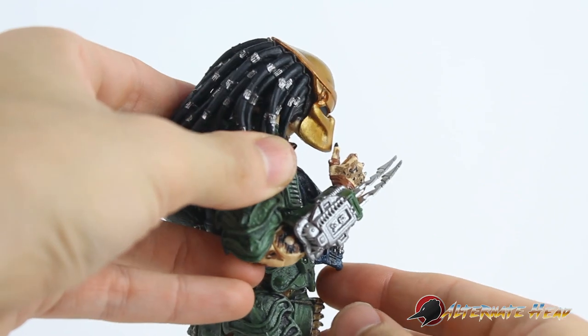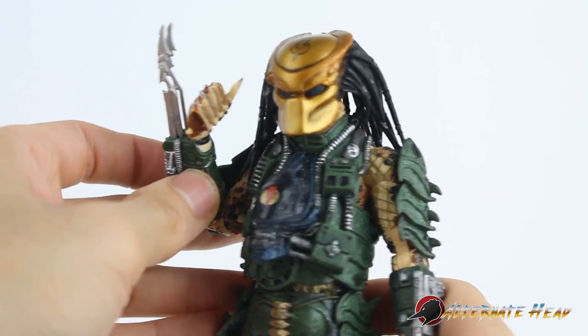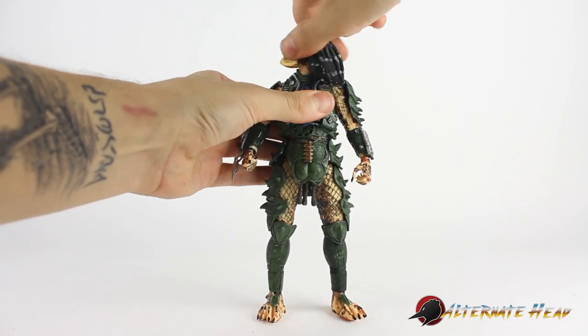He has his classic wrist blades that go out pretty far — took some effort to get those out though. Had to heat them up a little bit. All right, let's put those back in and get into articulation.